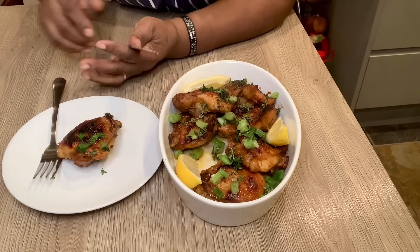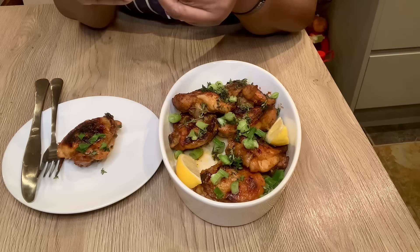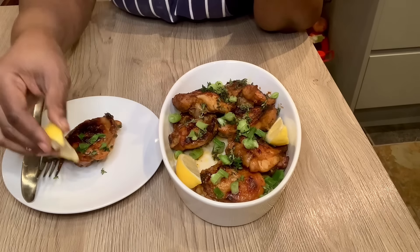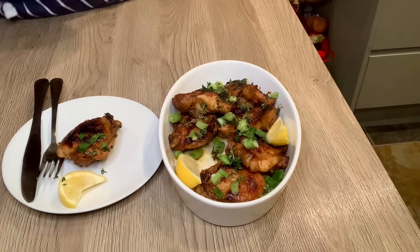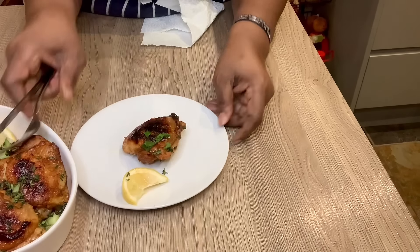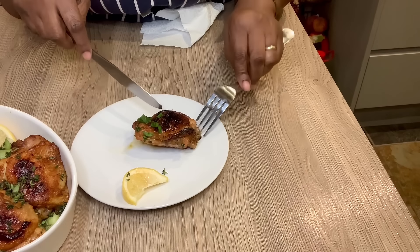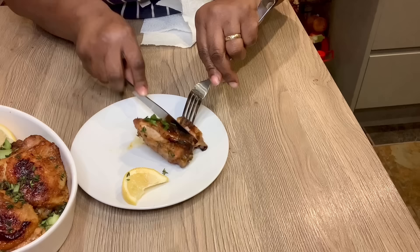I always like to taste for you guys, so let's take one out — it's still nice and steamy hot. I have a slice of lemon which I'm going to squeeze on top of the chicken. Mmm, yummy, wow — I know you guys want some, it's so tempting!